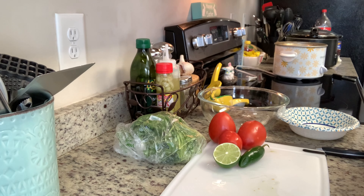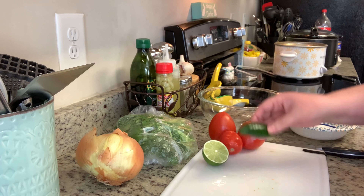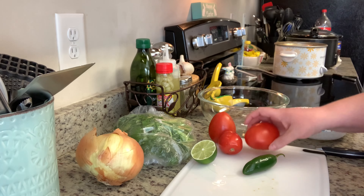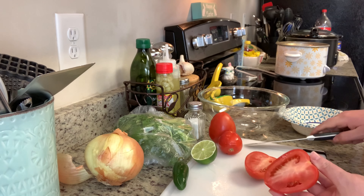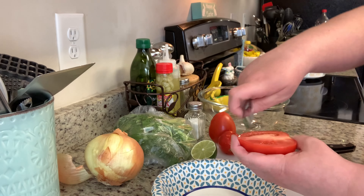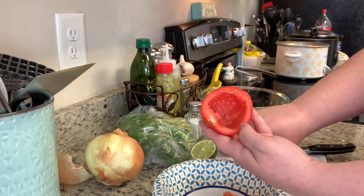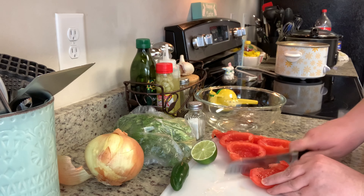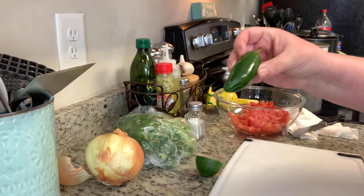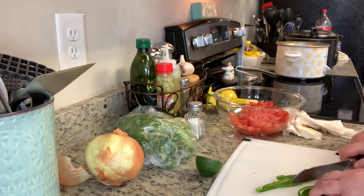Next I'm going to share the pico de gallo. You can make this, or if you want to make dinner even quicker and easier you can just use store-bought — that's fine as well. But to make it you need onion, cilantro, lime, jalapeno, some roma tomatoes, and salt. If you don't like cilantro you can just leave it out. To get started, I'm going to slice the tomatoes in half, use a spoon to remove the seeds, dice up the tomatoes, and add them to a small mixing bowl. Next I'm going to add in my jalapeno. I'm using a very small jalapeno and I'm removing the seeds. If you like a lot of heat you could leave the seeds in.